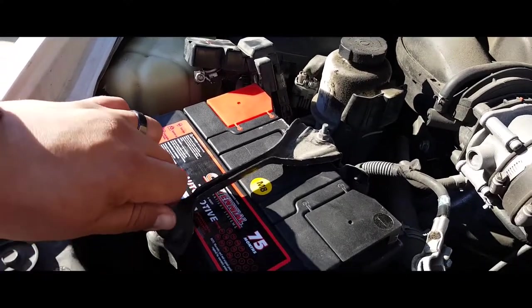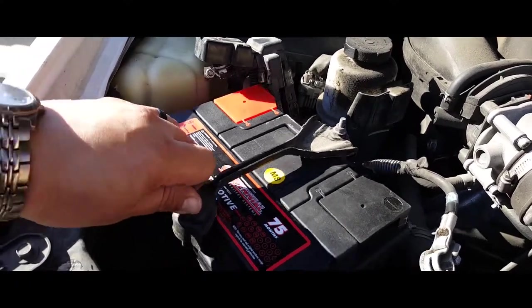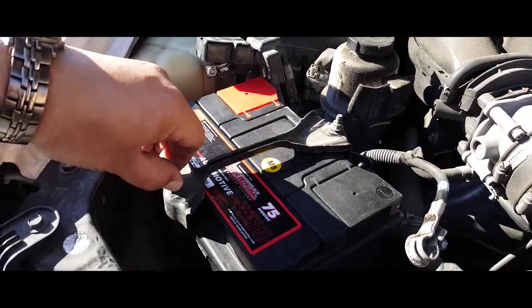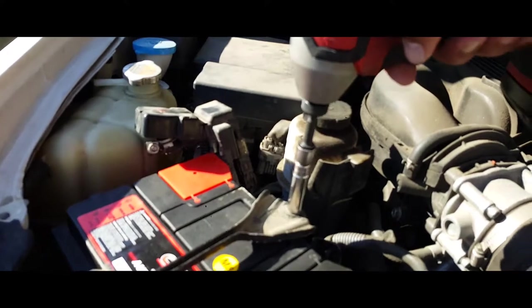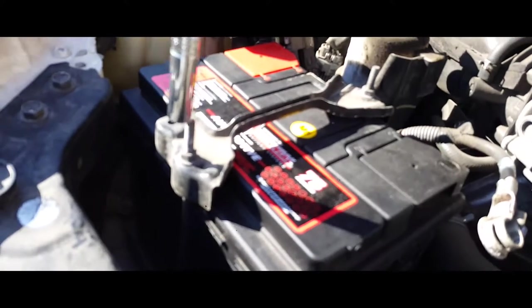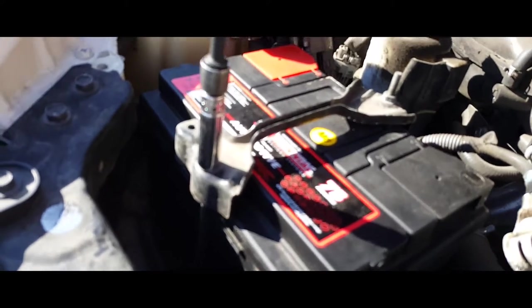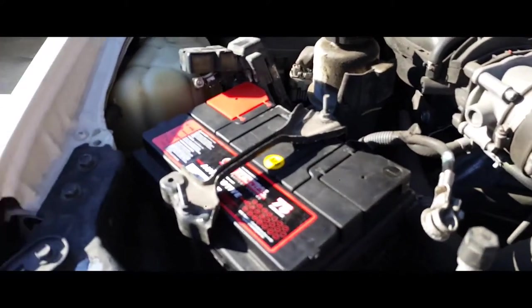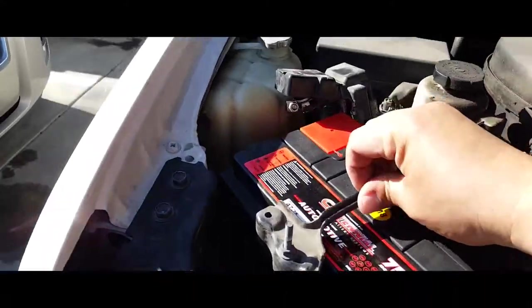There it is. This other side came in — this is why you need both hands. Just finish it off by tightening with a 10mm socket. There it is.